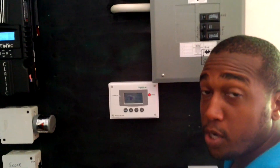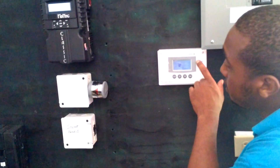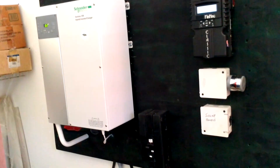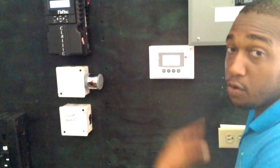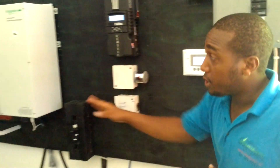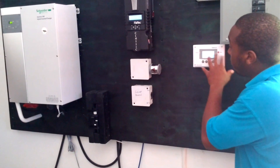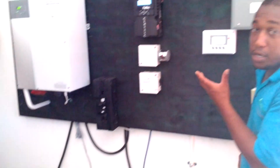This is our system control panel. What this does is it basically allows you to program the inverter, which is at the heart of the system. It converts your DC over to AC power, so every appliance that you run in the household is actually coming from the inverter. This controls the inverter, and it tells you your battery level and your load level — how much power you're actually using.